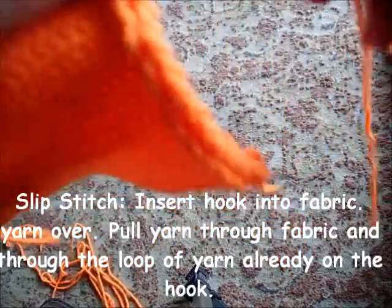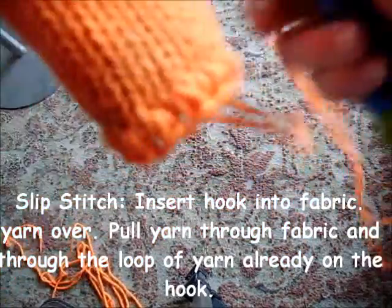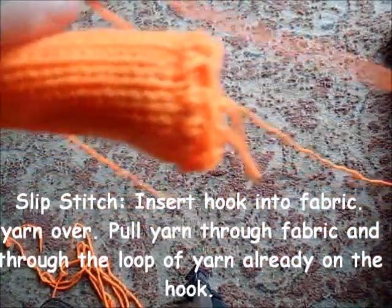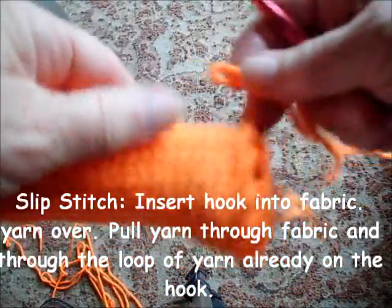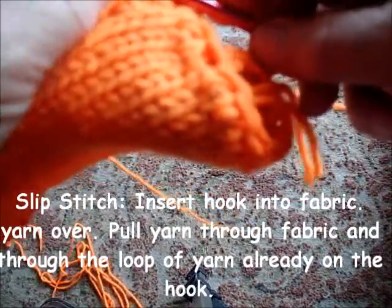Now I would like to show you how to do this into single crochet. Because if you have already crocheted a little bit around your piece — single crocheted — and you're almost satisfied with it, but not quite, slip stitch can fix you up.